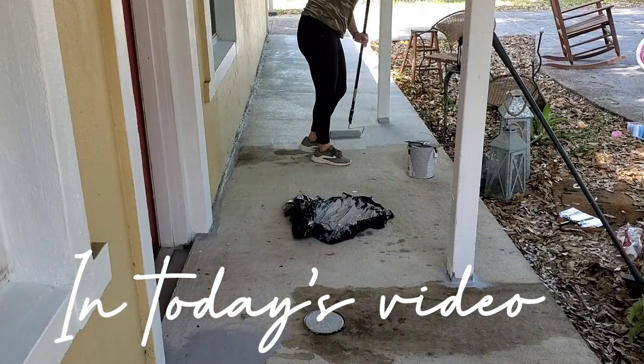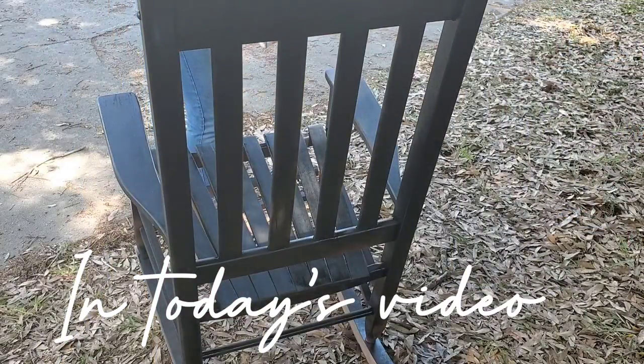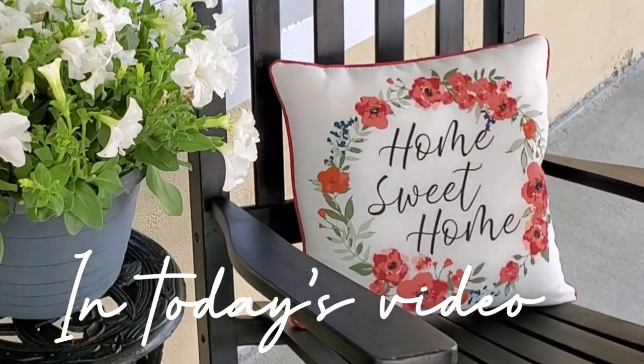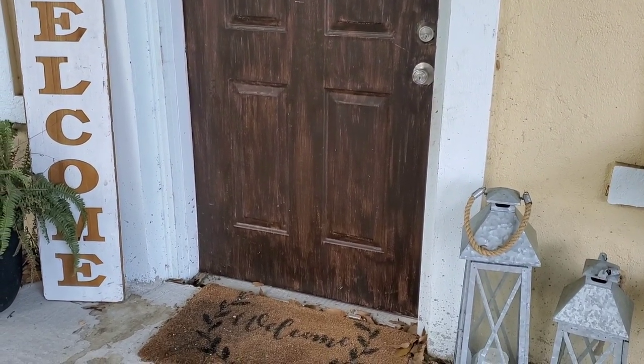Hey everyone, welcome back to my channel. Today's video I'll be working on my front porch makeover, and this is probably one of the biggest transformations I've done on my channel in a very long time, so I hope y'all enjoy and let's go ahead and get started.